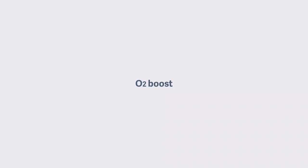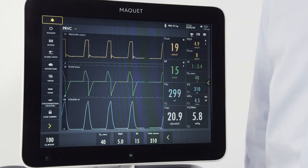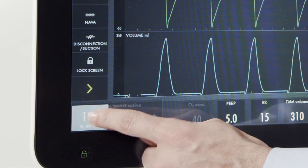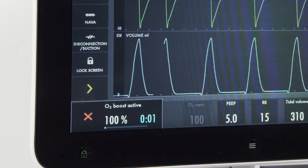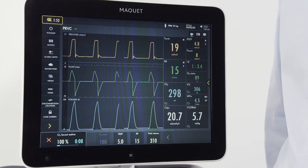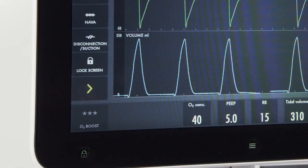To deliver a set increase in oxygen to your patient, note the button on the left bottom corner. When I press and hold it, I've now activated a one-minute O2 boost. I've also activated alarm silence. To cancel the O2 boost, I simply press the red arrow.